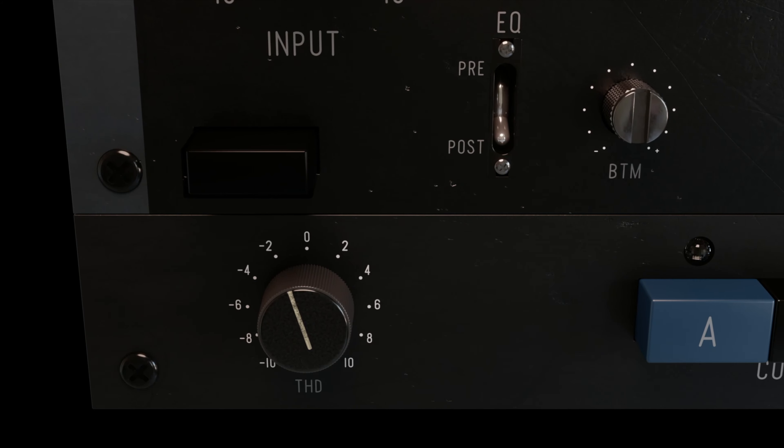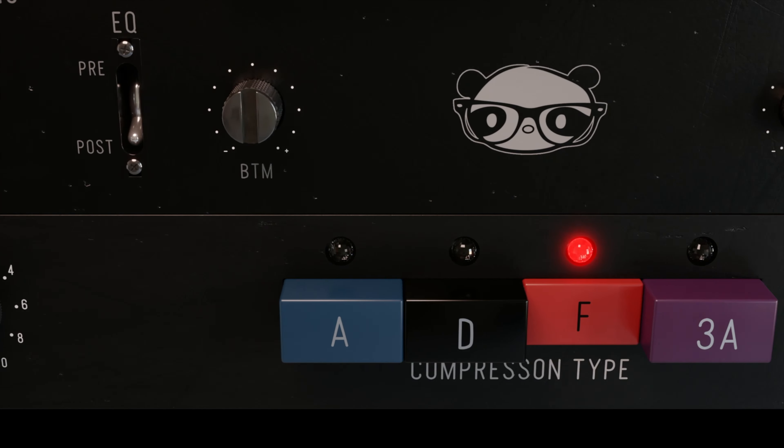Now I'm back in my studio. Let's test out the VU comp. As I said previously in the vlog, I'm super excited about this compressor because it features all four of Sam's favorite hardware compressors that he has at the Panda Studios — that includes the A, the D, the F, and the 3A mode.